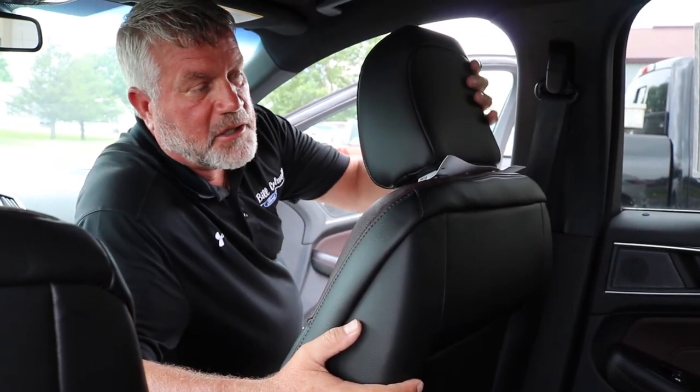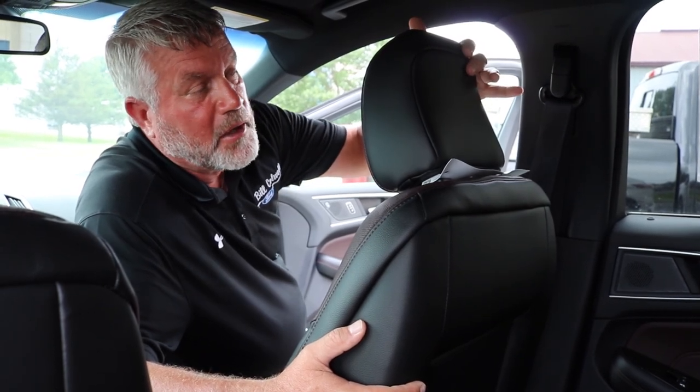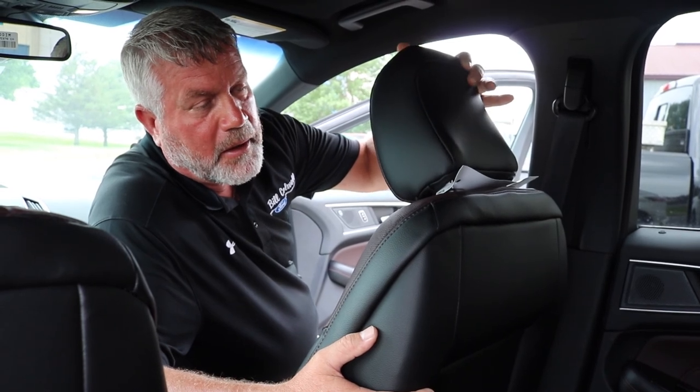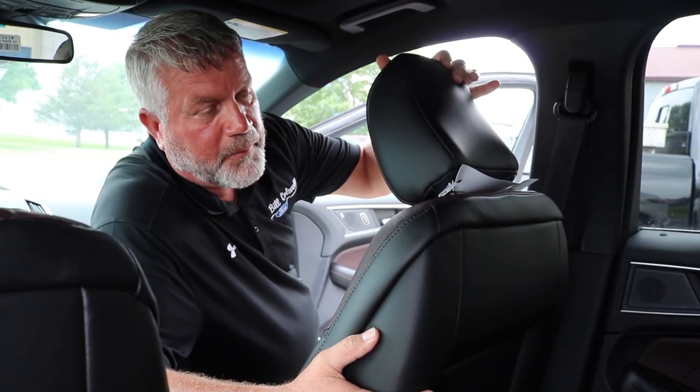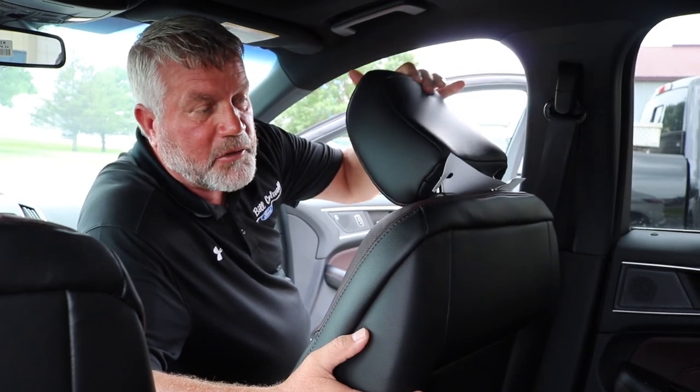This being the four-way adjustable head restraint, it's also going to be able to adjust forward and backward. You'll be able to hear a little clicking sound to adjust it forward. To go back to the original position, pull it all the way forward, release, and it goes back. You can continue to adjust it to wherever it is comfortable for you.